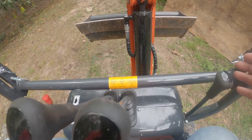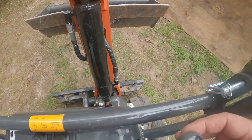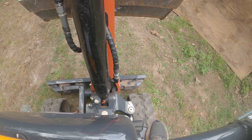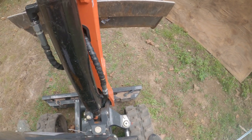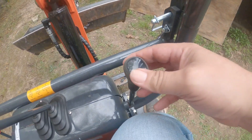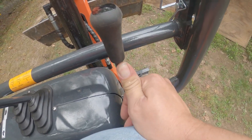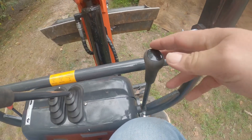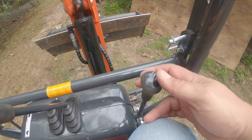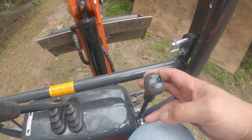Currently this lever is being used to operate the blade — the dozer blade down there. If you see me pull it up or back, it brings it up. Forward brings it back down. This lever will also be used to expand the tracks in and out, which I'll show in a few minutes.